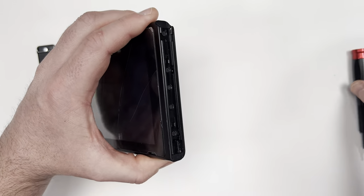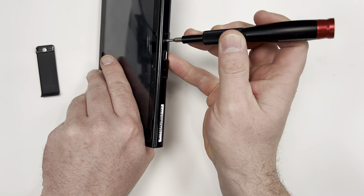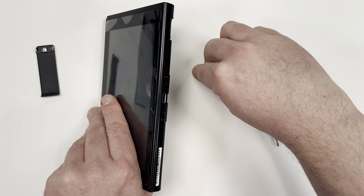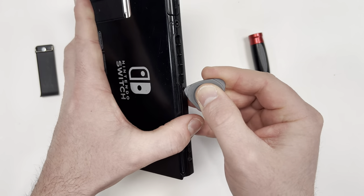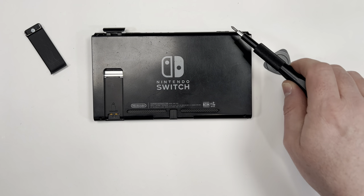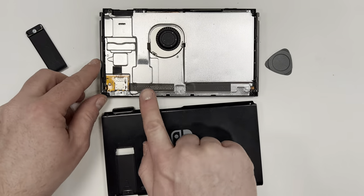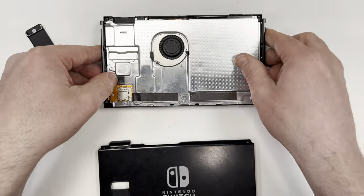After removing the kickstand, remove the screw in the center of both sides of the Switch, then take out the two screws near the charging port. As you get into the repair it's extremely important that you are organizing the screws. A tip is to grab a piece of paper, draw little boxes, and put the screws in it from each step. For example, we took out these eight screws here for the first step, so draw a box and put the screws in it to help you get organized. Also, when you have everything taken apart, make sure to take a second to give everything a good cleaning.